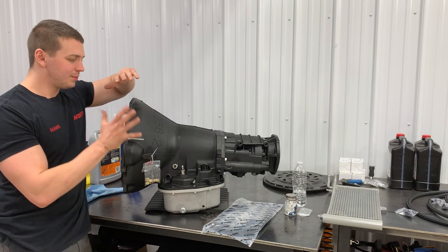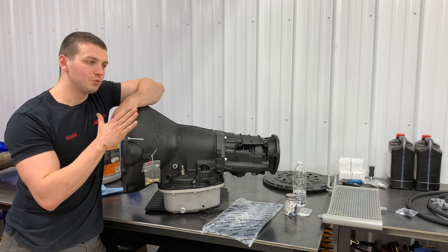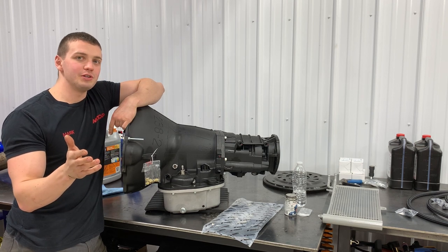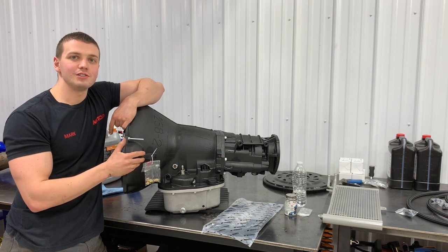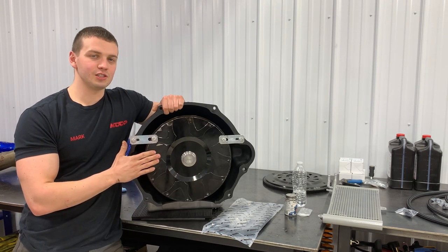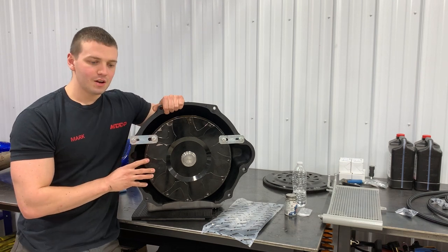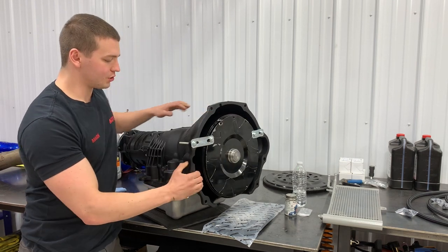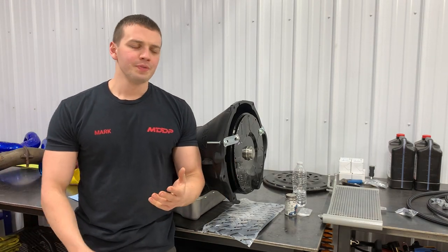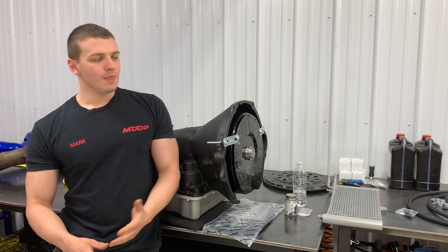Let's talk about this transmission. This is a transmission built by RevMax — it's the 47RE for the second gen, covering 98.5 up to 2002. Previous to this would be the 47RH; the 'E' just means electronic. RevMax rates their transmissions a little differently than most — usually you'll see stage 1, 2, 3, 4, 5, and so on.